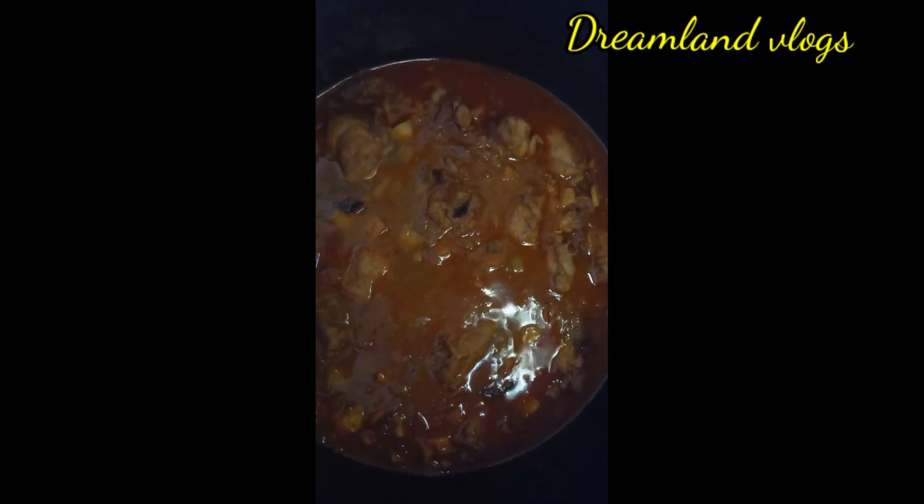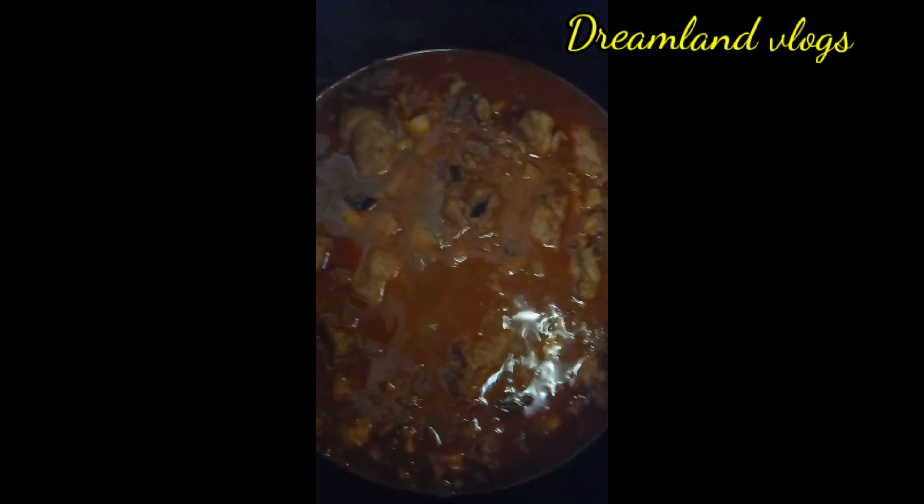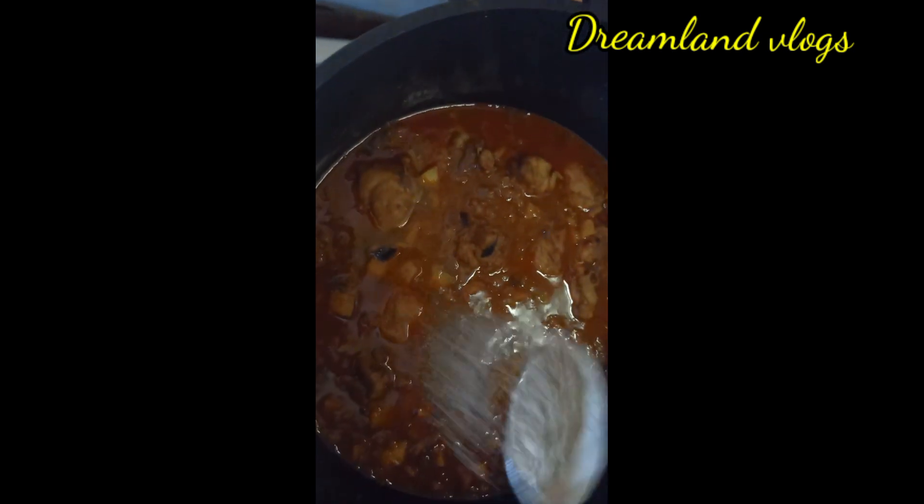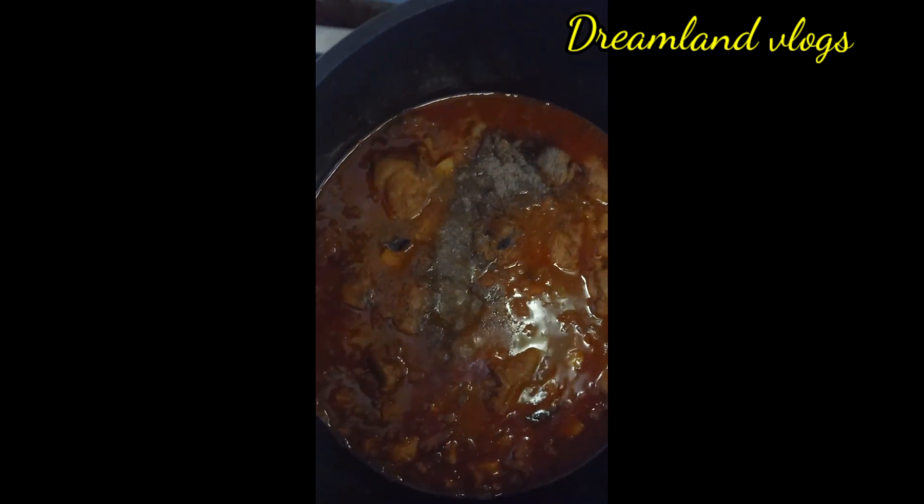We put it in the oven and it is made in the oven. We will keep it in the oven. We will add 1 tablespoon and add a little bit more.